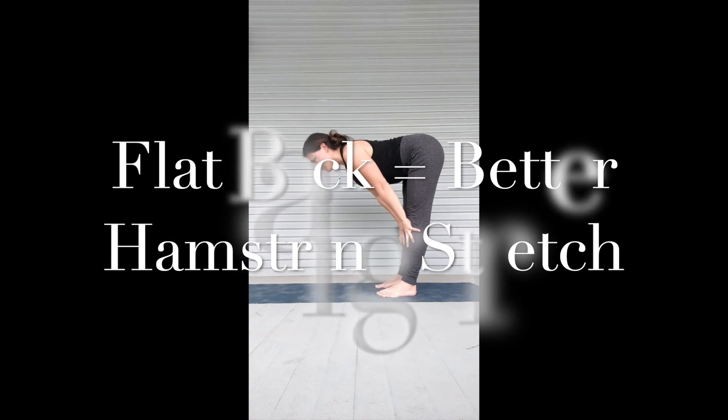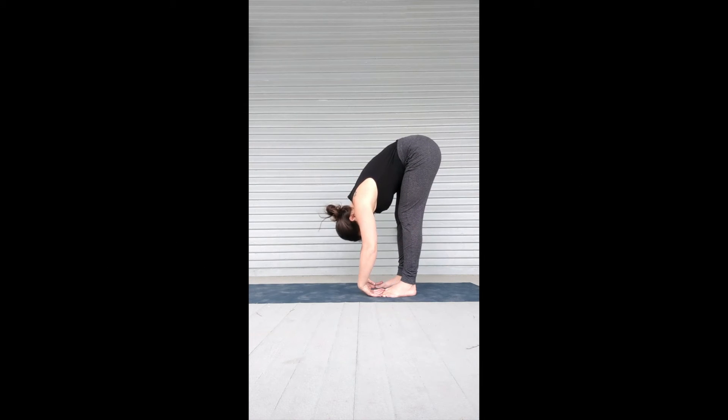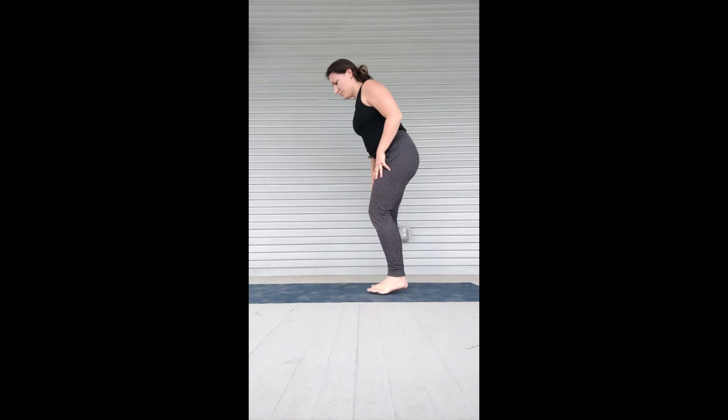When you flatten your low back — or aim to have a flat back with the butt out — you will feel the hamstrings better targeted and will feel a stronger stretch.